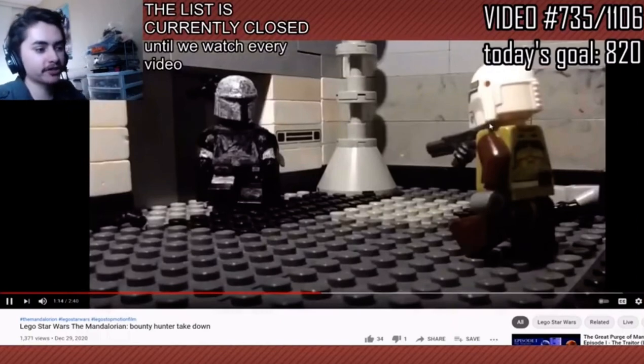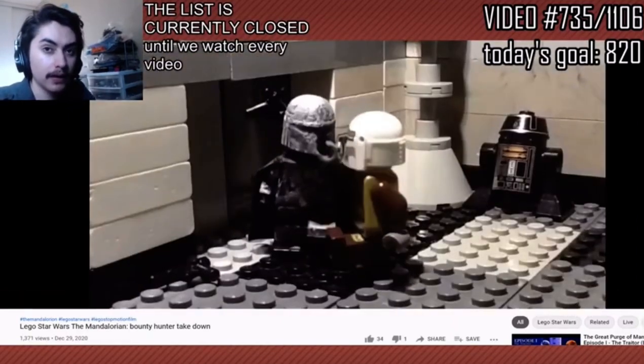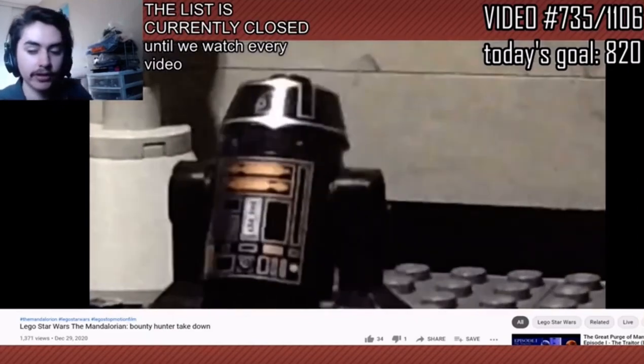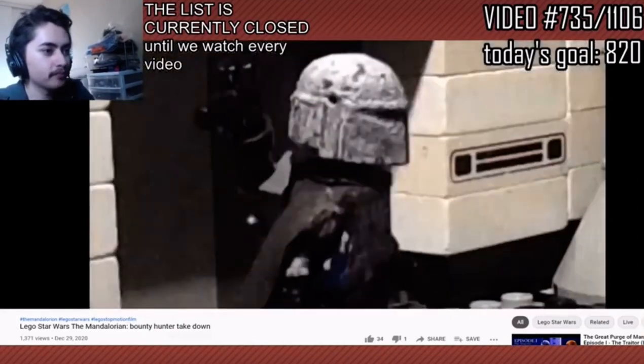Wait, where did I submit the video? Right now we're not taking video submissions. I'm gonna watch all 1,160 videos before I get to a new list — before I make a new list for you guys to submit. This is really good. This is really fun to watch. This is excellent.